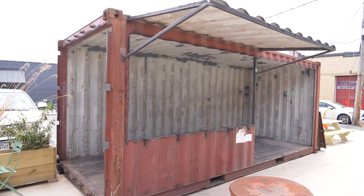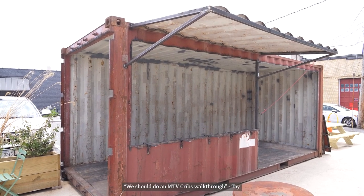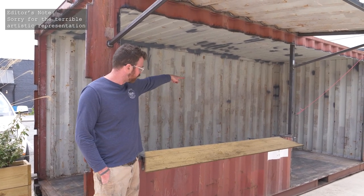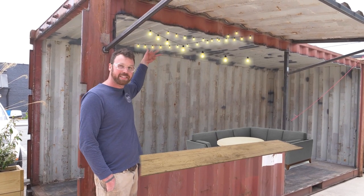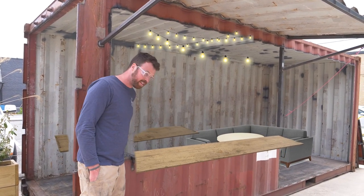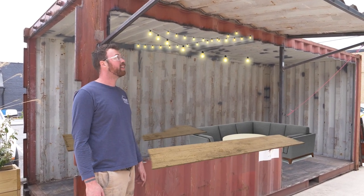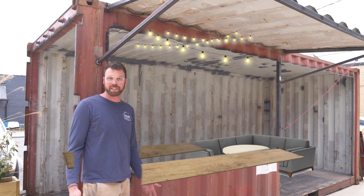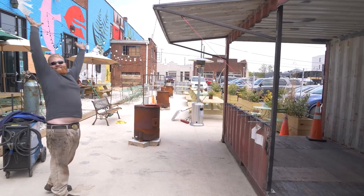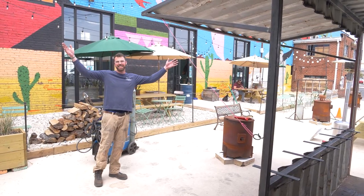MTV Cribs walkthrough: there's going to be a bar, a sectional, and a couple other chairs. Bar top in the back corner, sectionals and a coffee table, lights on the inside, bar top with bar stools, Harley-Davidson bar stools back here, and beer obviously. Thanks for watching.